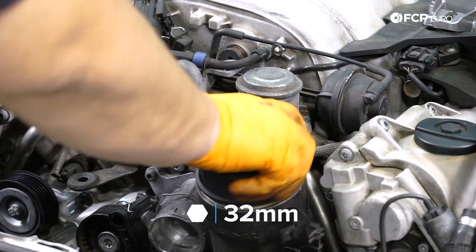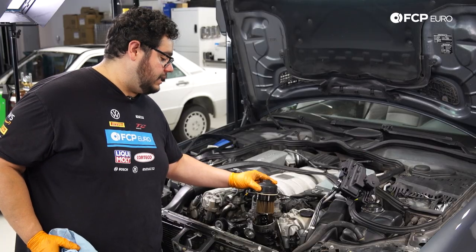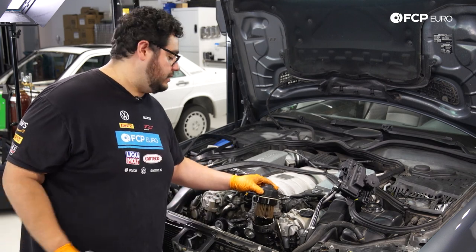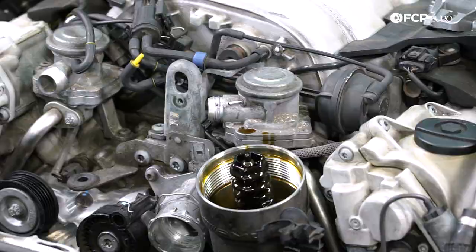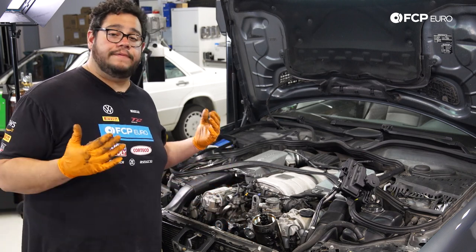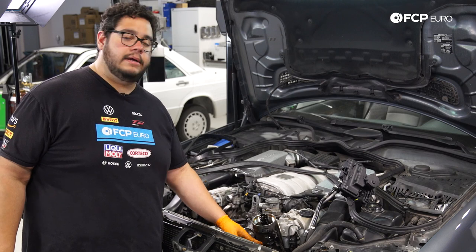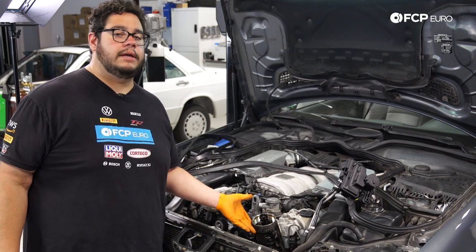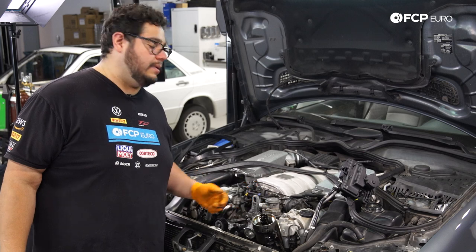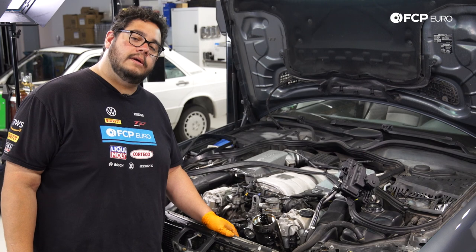Now we have a better view of the oil filter housing. Using a 32 millimeter socket, we'll go ahead and get the cap off and let it drain for a moment, then take off the whole assembly and set it to the side. We'll cover the filter replacement and O-ring replacement during reassembly. There's always going to be a bit of oil left in the housing — I recommend using a syringe or extractor tool to get the last bit out, which will make your life easier when we separate this from the block. If you can't, use shop towels to absorb the oil.